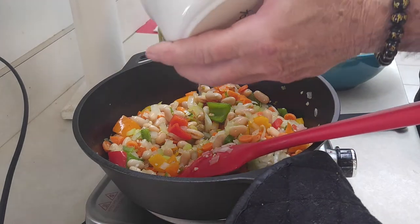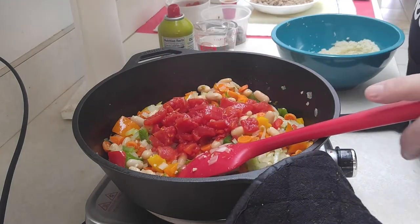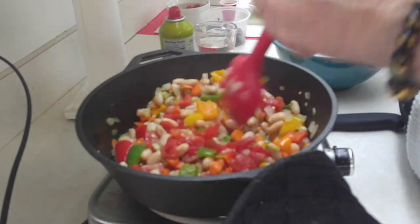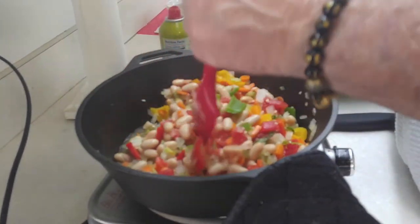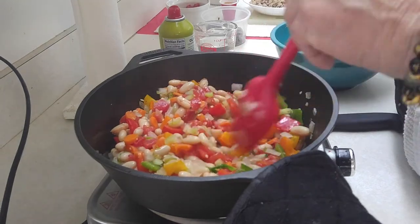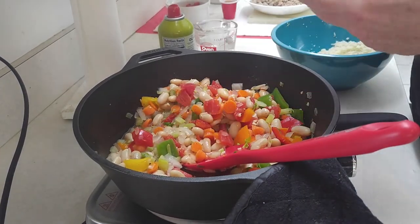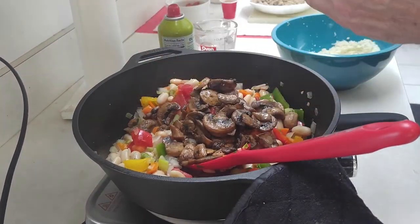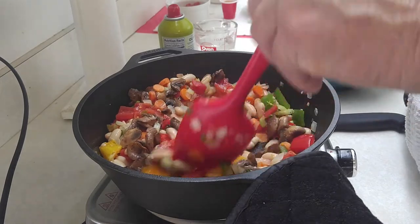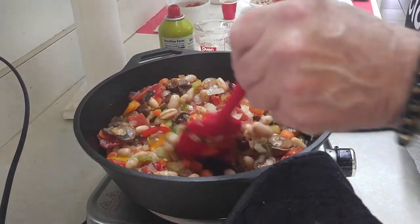Now we're going to put in our diced tomatoes. That's supposed to be a small can, so I put in half of what I had because that was a big can — I didn't have a small one. I didn't want to overdo anything. Now we're going to put in our mushrooms. I love mushrooms, just about as much as I like those cannellini beans. I know this is going to look crazy wild to you, but the smell in here right now is over the top.